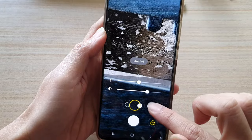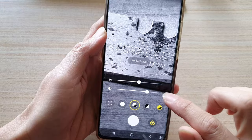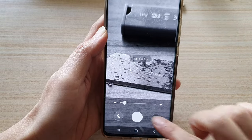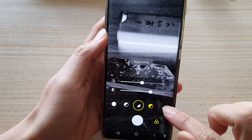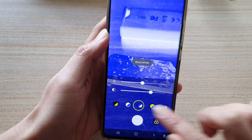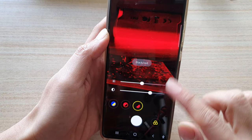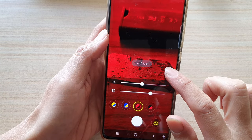Down here you can also change the color. You can invert the image, make it black and white, or choose from various color combinations: yellow, blue, blue and white, yellow and blue, blue and yellow, red on black, or black on red. So you have quite a few color options for your magnifier view.